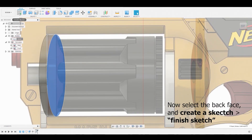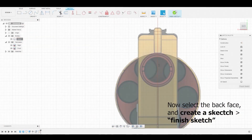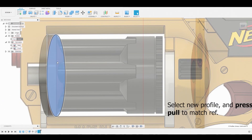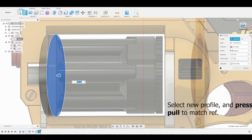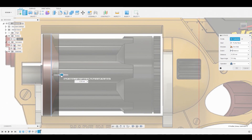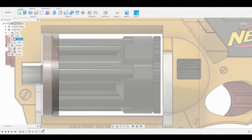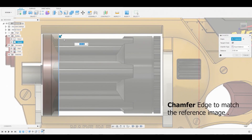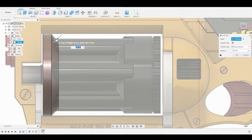Select this surface and create a sketch. Hit finish sketch — that gives us some geometry we can select. Right click, press-pull, and follow the reference. Pull it to about here, change it from join to new body, and hit OK. Now go to the modify drop-down, select chamfer, and chamfer this edge to match the reference.